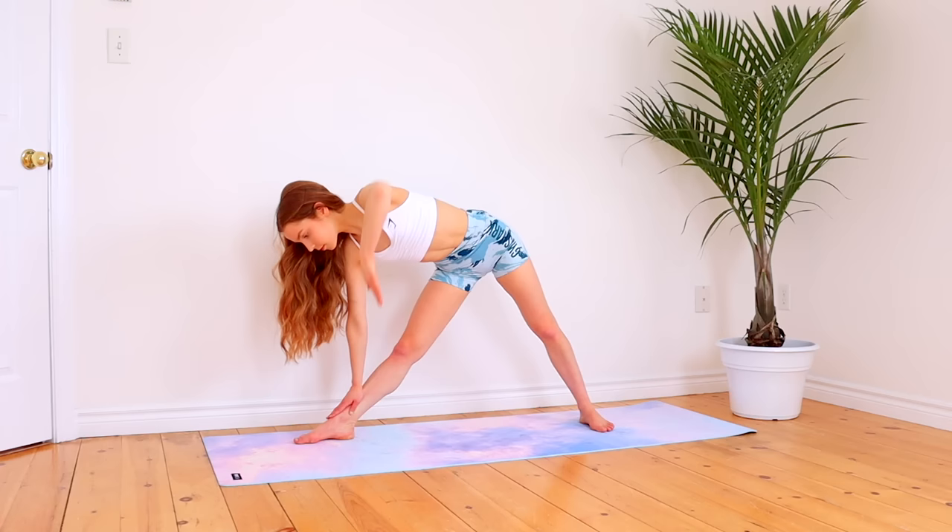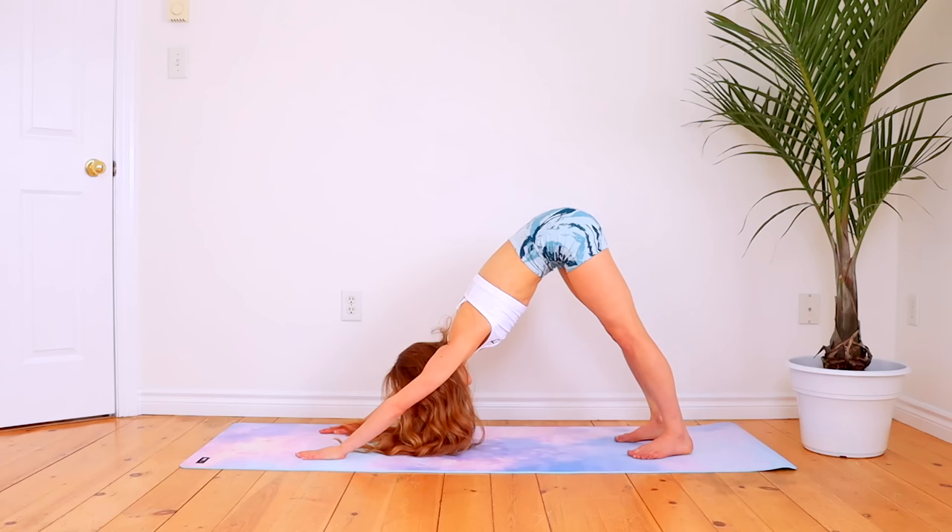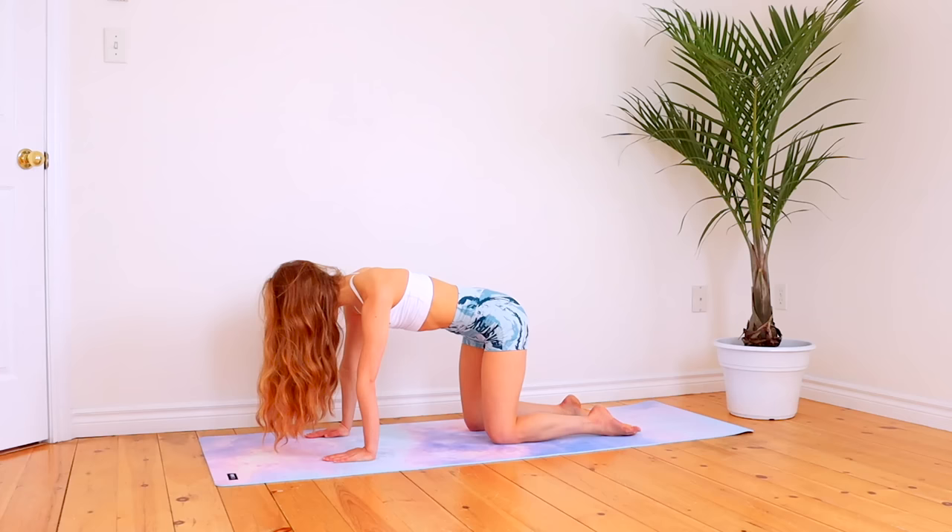Go back into a downward dog and then from there, go onto your hands and knees to do balancing tabletop five times on each leg. If you haven't done balancing tabletop before, you're basically just lifting up one arm and the leg opposite to it.